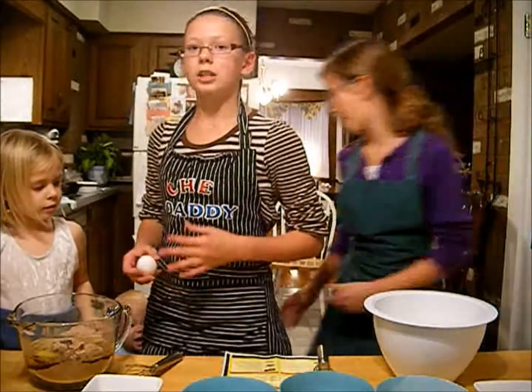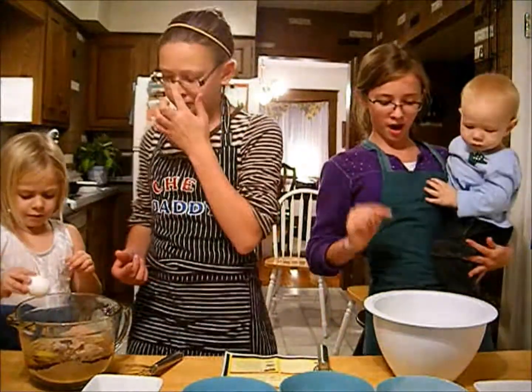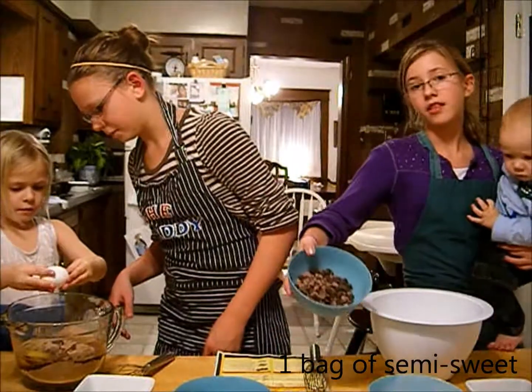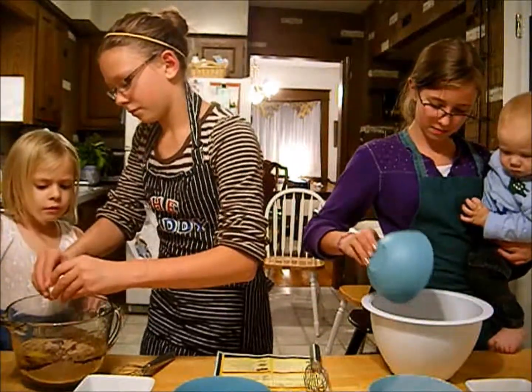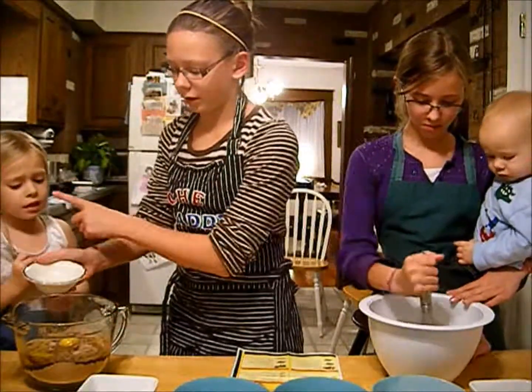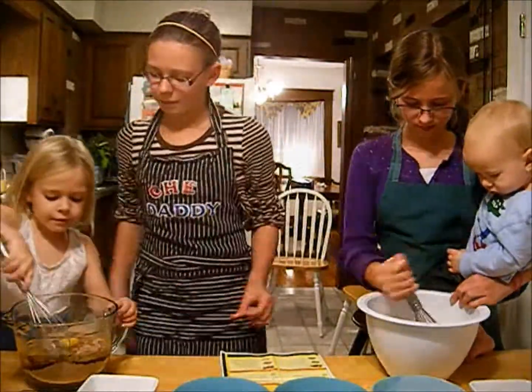Anna's just put one large egg in and she's going to put one more in. I've just put one large egg in my mixture and I'm adding these chocolate chips. I'm also going to add a few tablespoons of water. Then we're both just going to start mixing up — go ahead and mix it up.